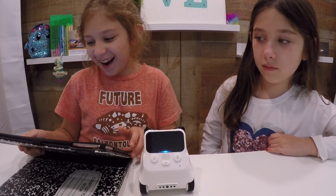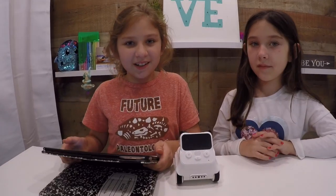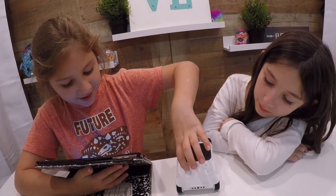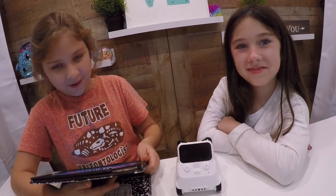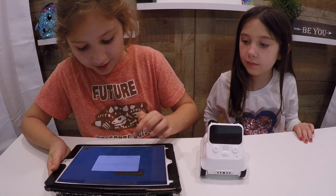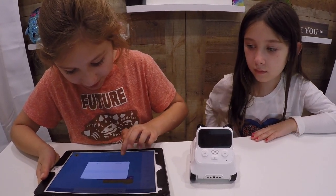He said 'wow' and he lit up blue! Let's see what else he can do. I'm gonna press A and see what it does. Or I can change it — so I can do C. We can press C and it will say 'yummy.'